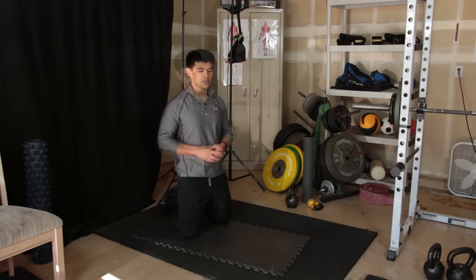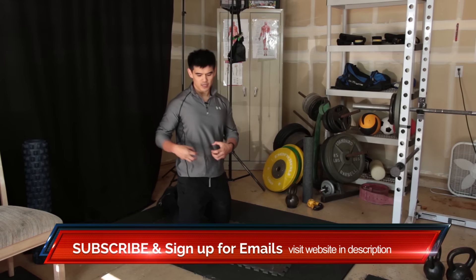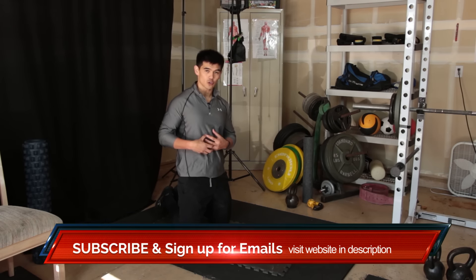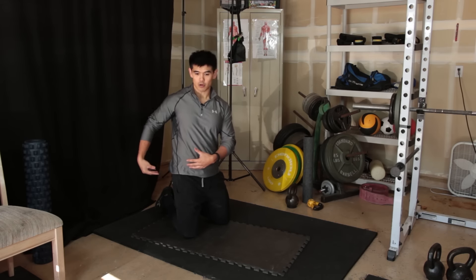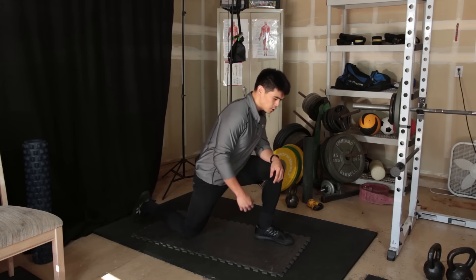What I'm going to show you today is a way to release that muscle while improving glute function. To solve hip pain, we want to make sure the pelvis is in the right position and that the glute is activated. Let me show you from this side — you go into a lunge position.